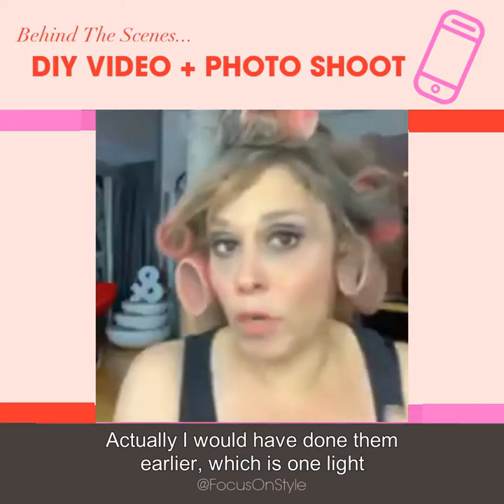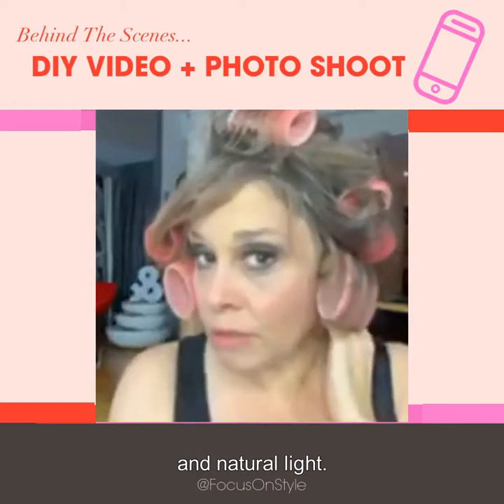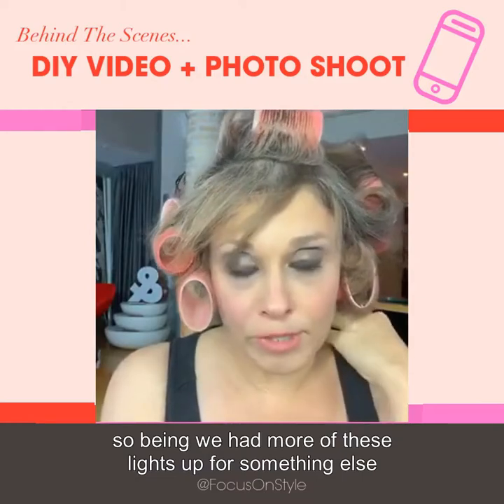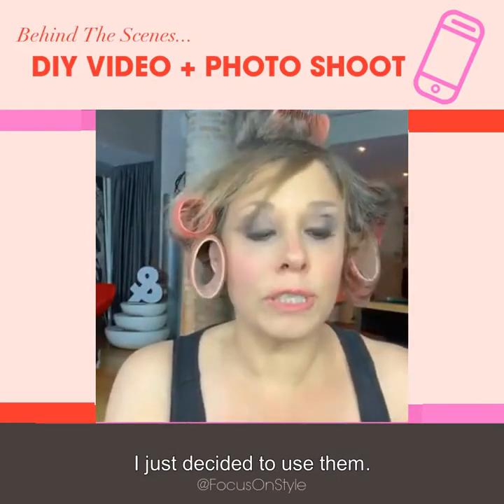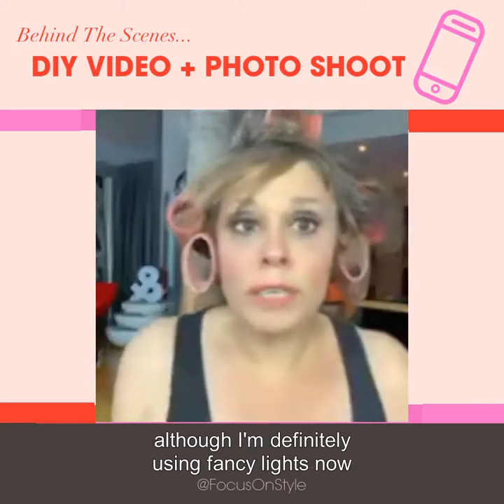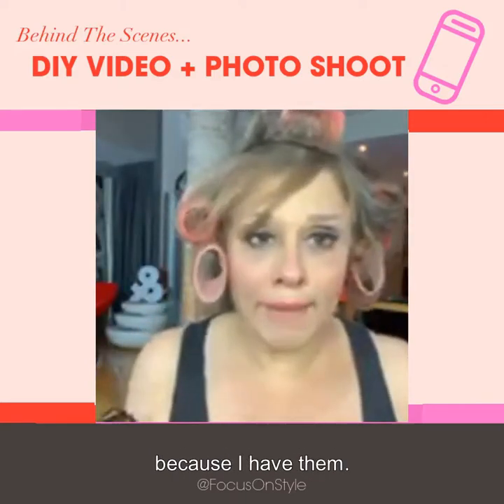I would have done this earlier with just one light and natural light. I didn't get around to that today, so being we had more of these lights up for something else I just decided to use them. You don't need fancy lights — although I'm definitely using fancy lights now because I have them.